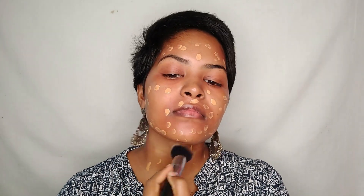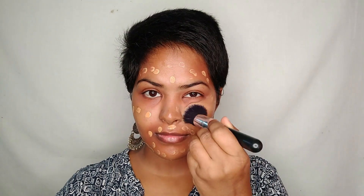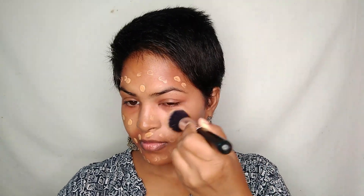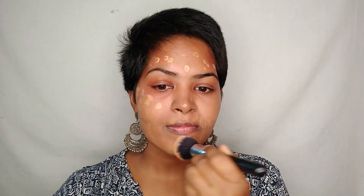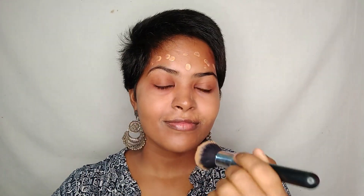It is easy to apply and easy to blend. I've dotted this foundation all over my face and I'll be using a brush to blend it, because I want medium to buildable coverage. Don't forget your neck — you don't want two different skin tones on your neck and face.